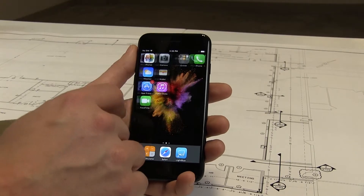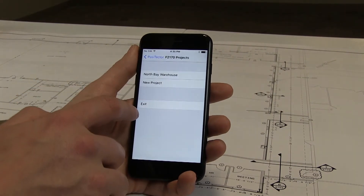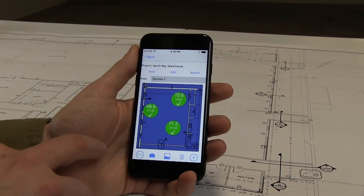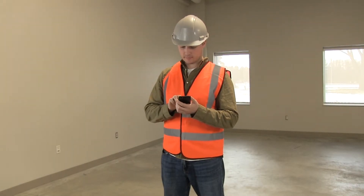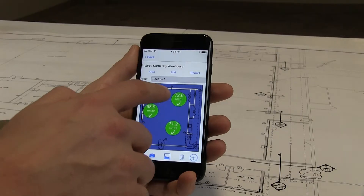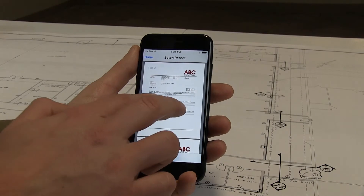The free Positector app makes capturing and reporting in accordance with F2170 easy. Using an iOS or Android smartphone, overlay each probe on a floor plan and add metadata and notes as required by ASTM F2170. When testing is complete, quickly print a professional PDF report that includes all data required by the standard.